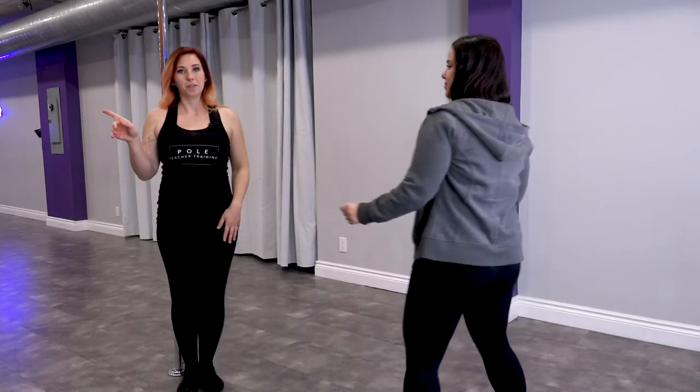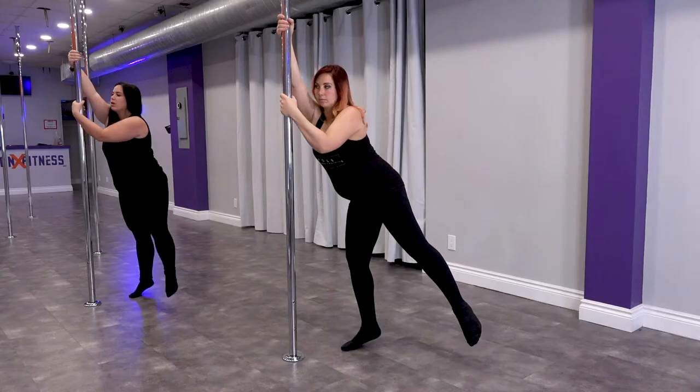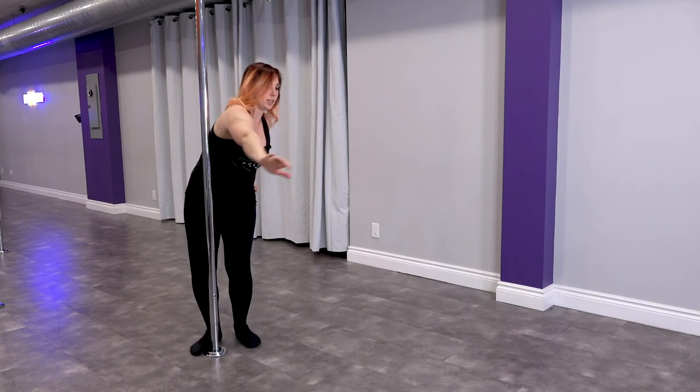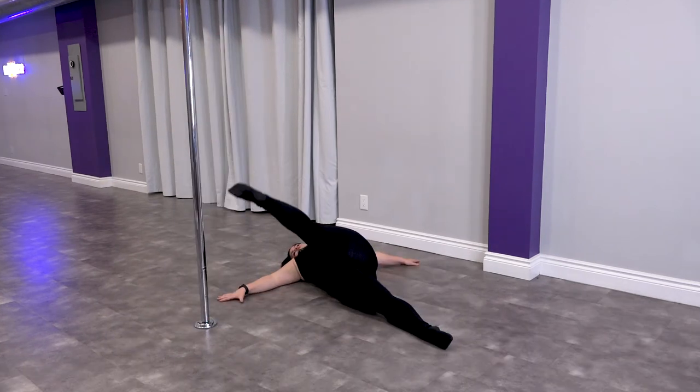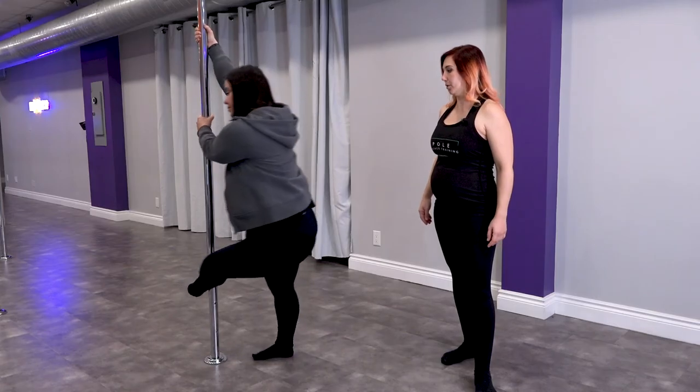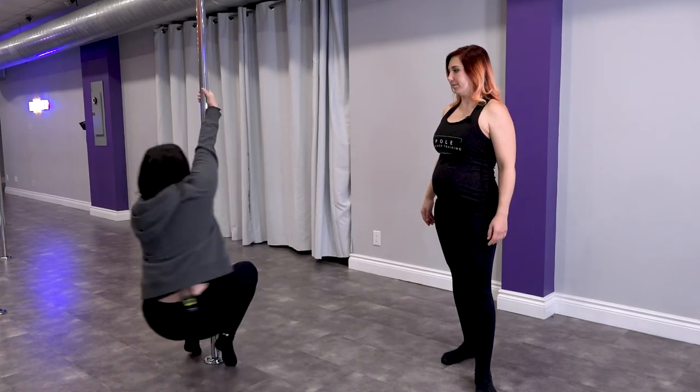Develop coaching skills in order to properly cue and correct students, and develop the ability to assess a student's strength, mobility, stability, and flexibility to better provide them with alternative options to reduce the chance of injury. Learn about diversity and inclusivity as a pole teacher.